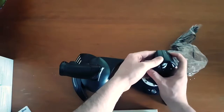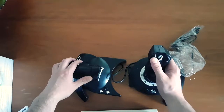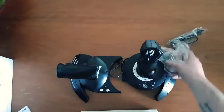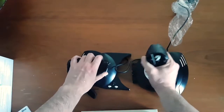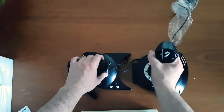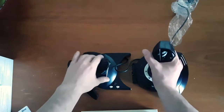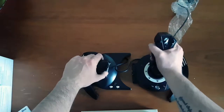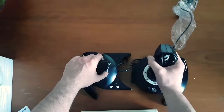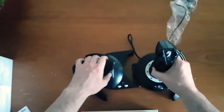The back feels nice and there's another button here, plus a couple of buttons here as well — I think this is secondary fire. Then you have a little multi-directional hat button, as well as the Xbox buttons down here. It has a twist function too, which I imagine is for yaw or roll. It's a four-axis stick with five and six axes as well, which is pretty cool.